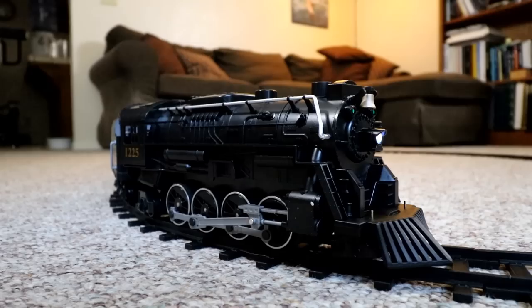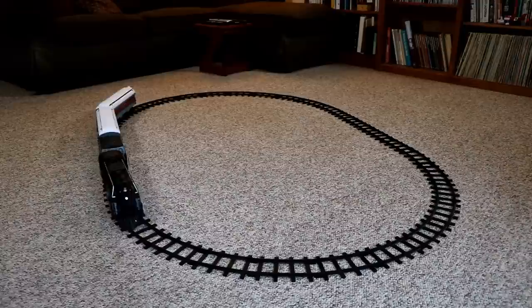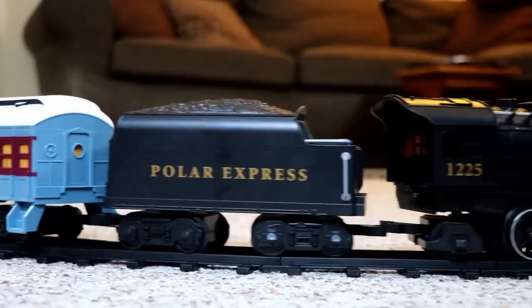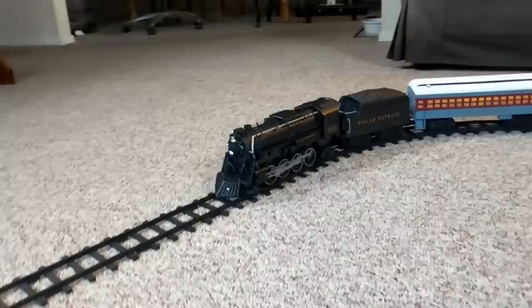Even though I'm disappointed that I can't run this supposed G-scale train on my existing G-scale tracks, I have to admit that once I put the Lionel tracks down on my living room floor and started running the train, I had fun! For less than $100, it's certainly a tremendous value. The working headlight on the front of the locomotive is a nice touch. The best part is the sound — the 'all aboard' announcement is fun, and the bell and whistle sound effects are even better, as well as the chugging sound of the train in motion. You certainly get much better sound effects on a real G-scale setup, but at this price, what you get really is impressive.